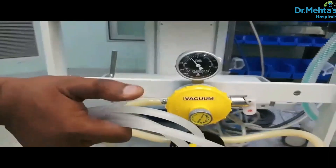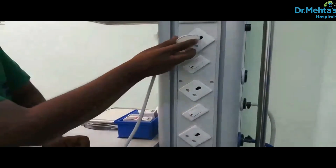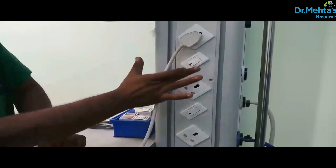Ensure adequacy and availability of patient suction. Also check your monitor and alarm settings. Check that the anesthesia machine is connected to the main electrical supply and switch it on.